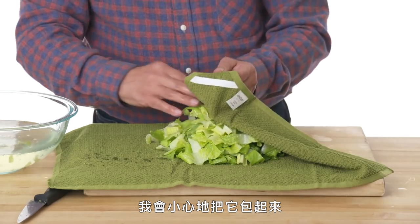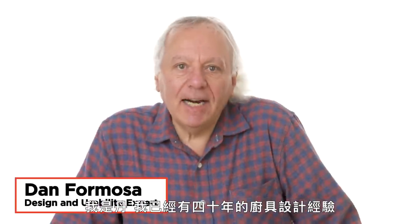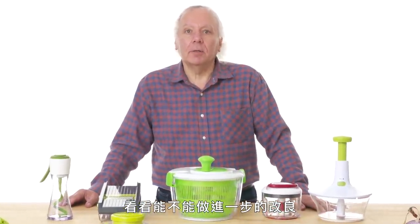I will carefully fold up the corners, start spinning. I'm Dan and I've been designing kitchen gadgets for 40 years. I'm going to test some salad gadgets and see if I can find a way to make them better.